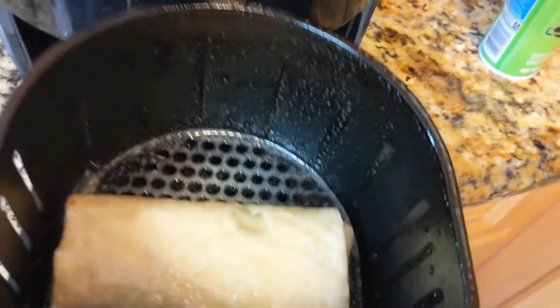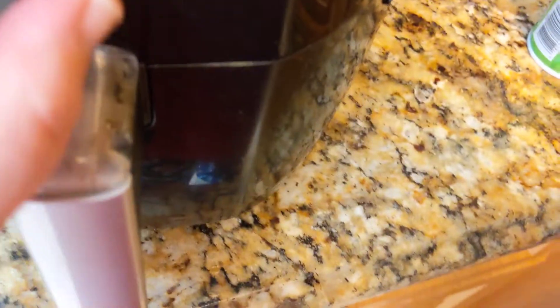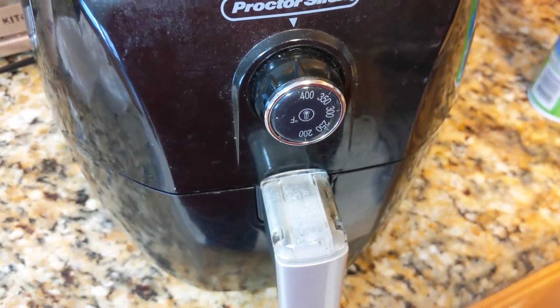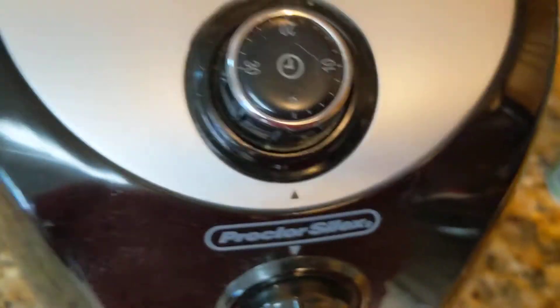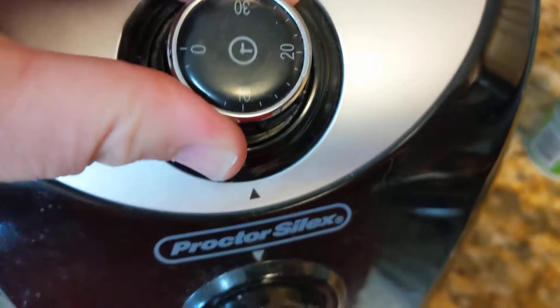Stick this in there. Make sure it's on 400 — my sister made something and lowered it, but I like to put it on high. No more than 10 minutes.